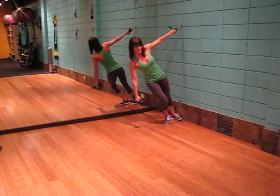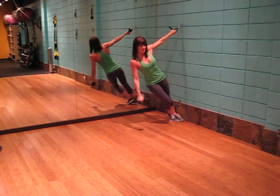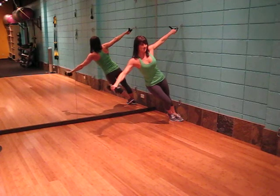One leg pressed against the wall, lock the core and spine is neutral, slowly raising the arm up, holding and dropping down.